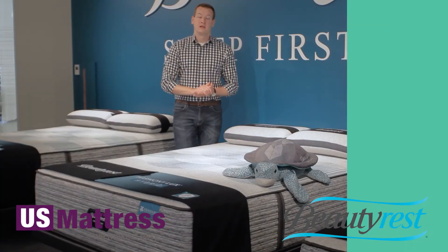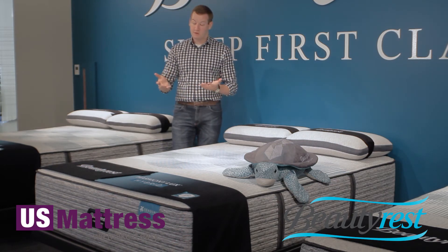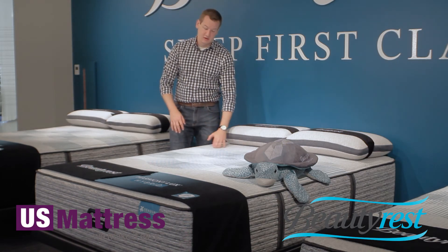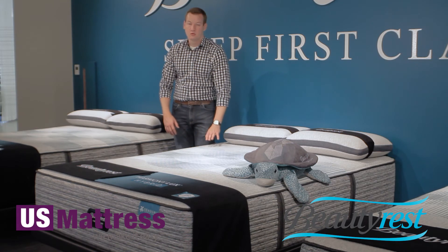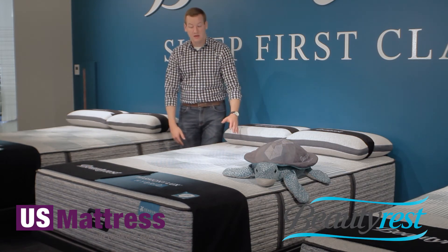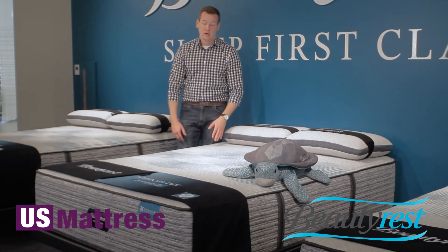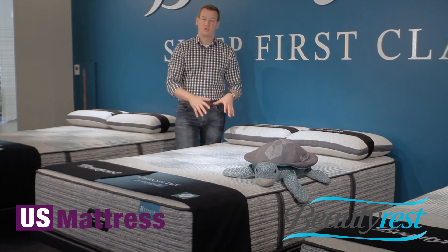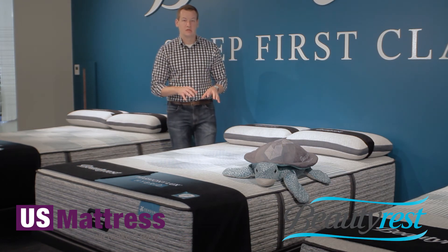The last thing to mention on the inside of this mattress is the Beauty Edge — a thick foam encasement that Beautyrest has run on the outside of the coil system. Without it, as you got closer to the edge it might feel like you were about to roll off due to less support. By having something with more sturdiness on the edge, it gives you good pushback so you can sleep right up to the edge of the mattress. This is especially nice for couples sharing a queen size — you don't feel like you have to sleep in the middle to get all the benefits.